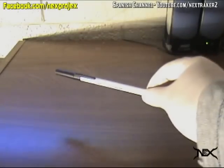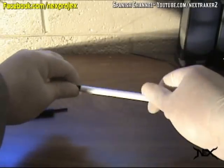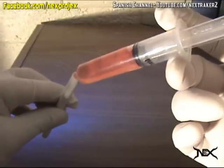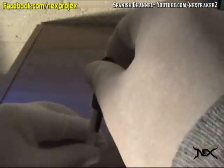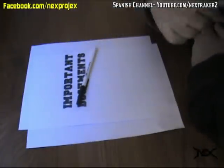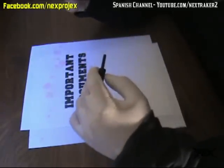These last two pranks involve the use of a pen. Let's start with the easy one first. Take an ordinary pen and remove everything until you only have the casing. Fill it with any liquid of your choice — I'm using pink lemonade. Put a piece of plastic on top of the pen, place the cap back on and you're done. Leave it on top of important documents. When your victim opens the pen, all the liquid inside will spill on them or their stuff.